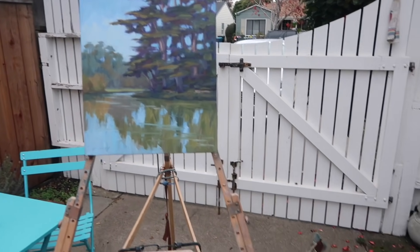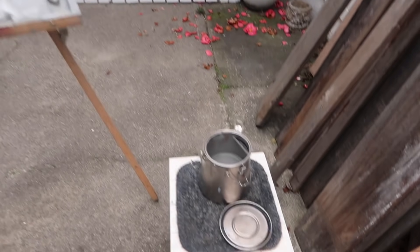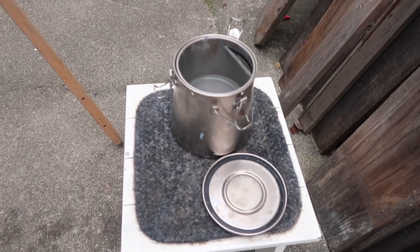I just finished it up and I've got my big brush cleaner down here on a little stool. We'll just do today's Q&A right here in my outdoor studio.